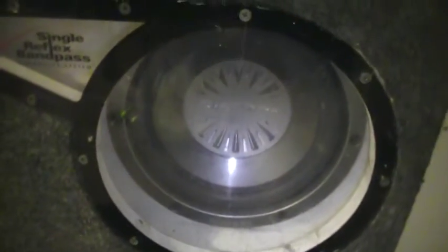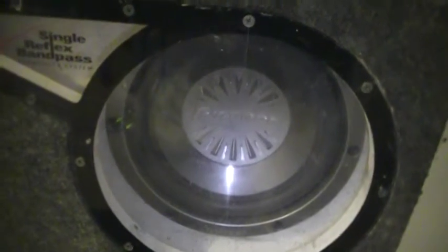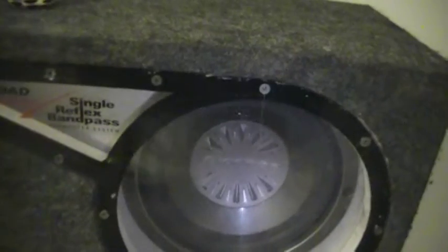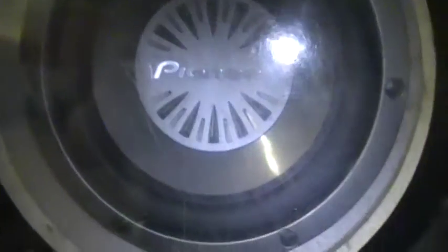I got a Pioneer 10 inch W252R in an MTX Road Thunder single reflex bandpass box. Picked it up for 50 bucks — really can't go wrong. It beats pretty good, I haven't really tested it out too well, but it's fairly clean, no rot, no holes in it — pretty good condition. So here it is. I'm going to do some test videos of this; maybe later on today I'll post it up with this video. But yeah, thanks for watching guys.